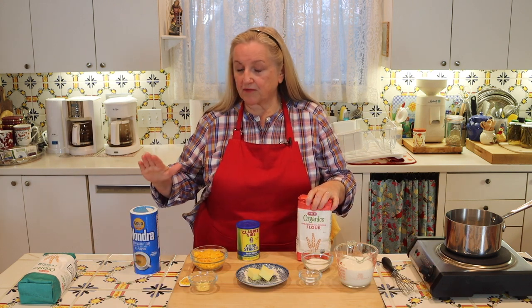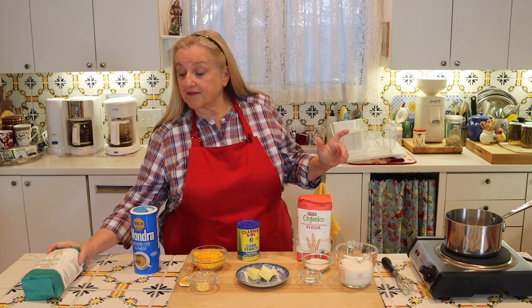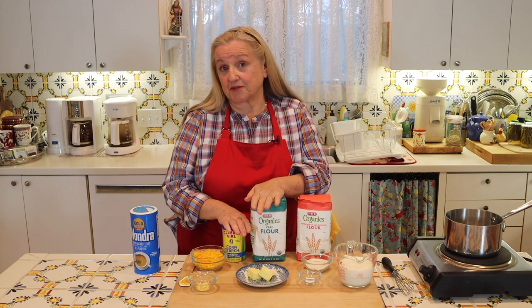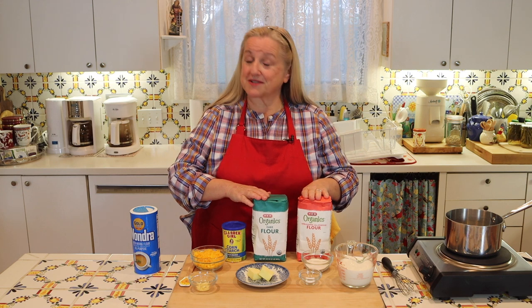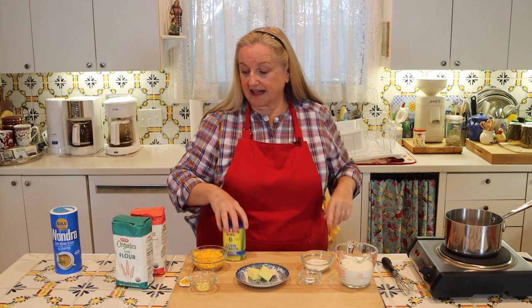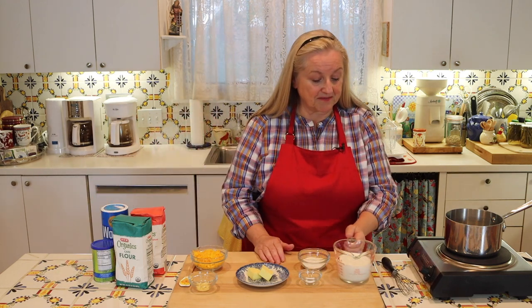So you have options here, and I'll have all of this laid out for you in the printable recipe. Now we can start making our cheese sauce.